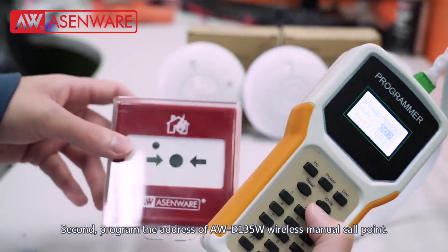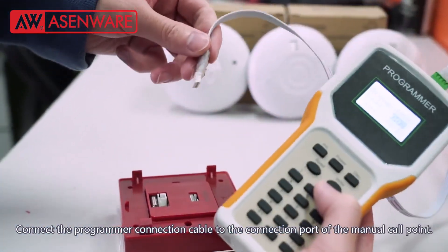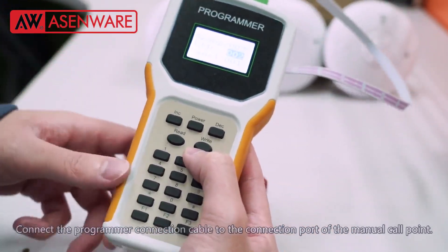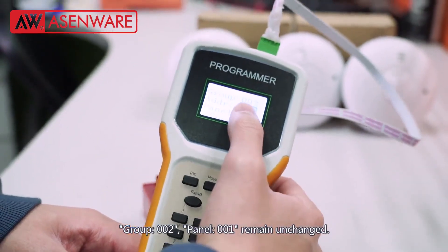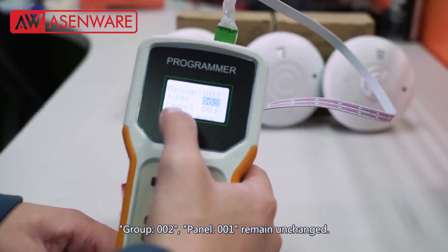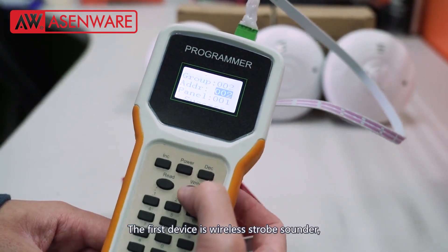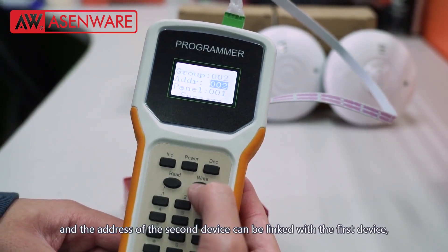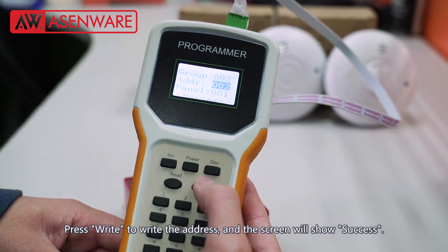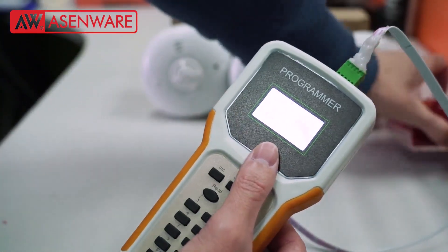Second, program the address of the AWD135W wireless manual call point. Connect the programmer connection cable to the connection port of the manual call point. Group 002, Panel 001 remains unchanged. The first device is the wireless strobe sounder, and the address of the second device can be linked with the first device, so the address of the manual call point can still choose address 002. Press right to write the address and the screen will show success. Then pull out the programmer connection cable.